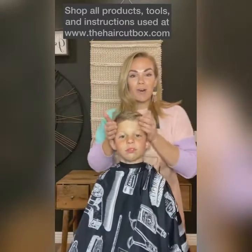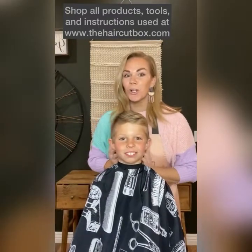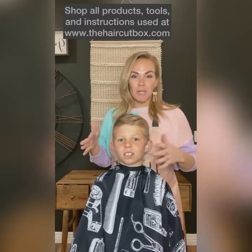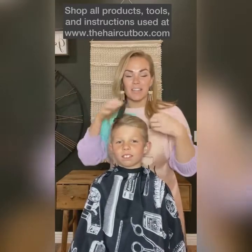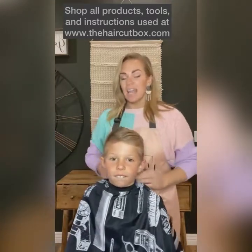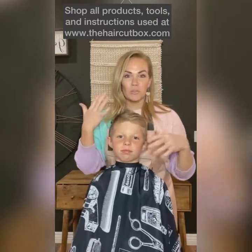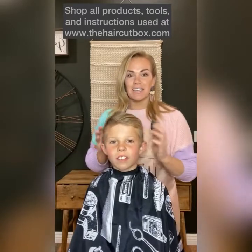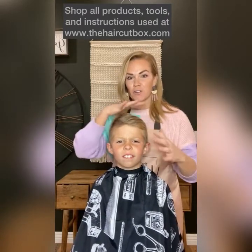Tonight on this live, I'm going to show you how to give a super cool baseball cut and also show you how to change up a boy's style. We've had the same style on him for a while now, and I want to show you how to change your style. You're going to need to be a little bit patient because it obviously takes some time for the hair to grow.